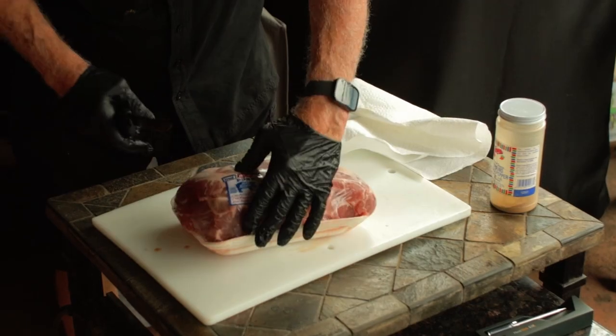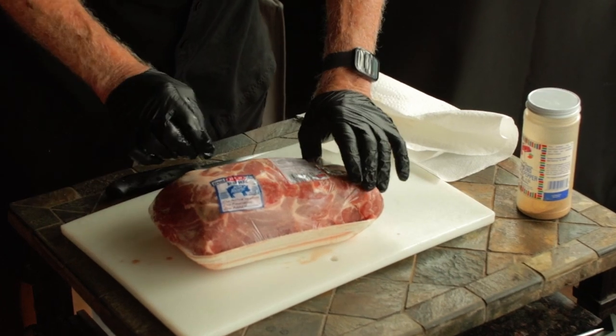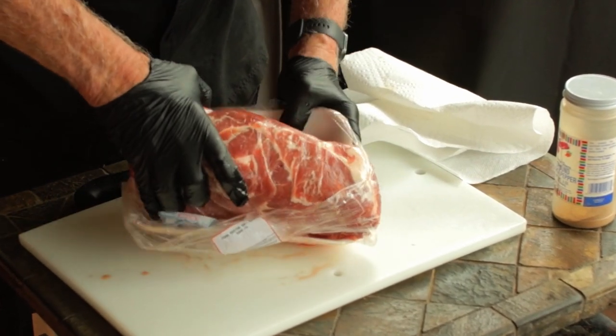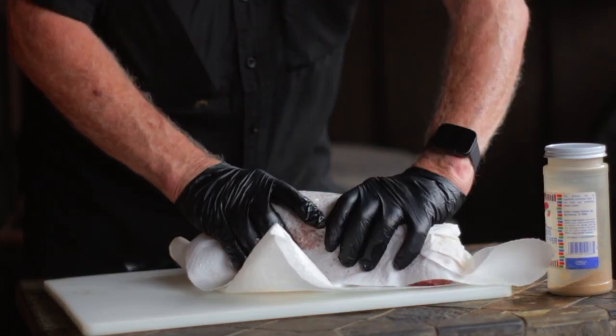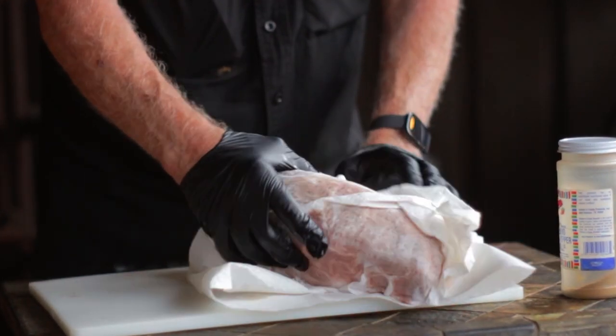This recipe calls for a small pork butt in the four pound range — this one weighs in at four and a half pounds and it's got the bone in. It's been frozen and now it's completely defrosted. So we want to open it up and then dry it off with paper towels. When it's dry, look it over and if there's any areas of excess fat or loose tags we want to take care of that.